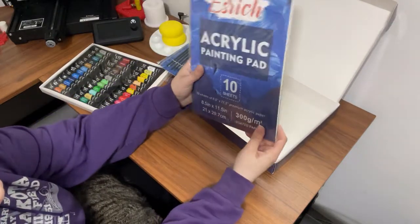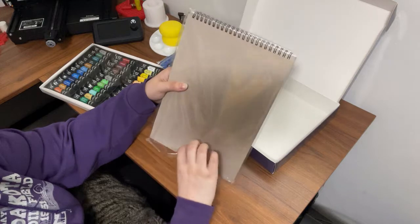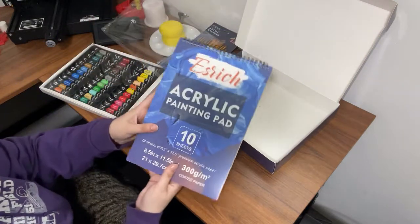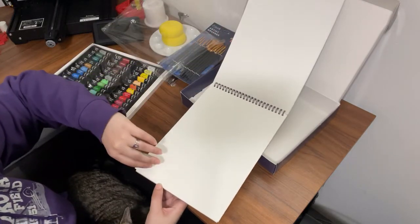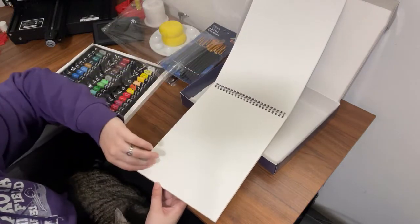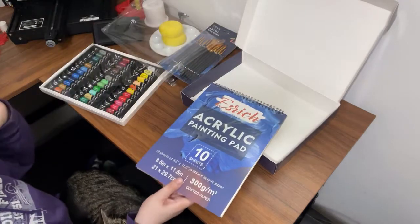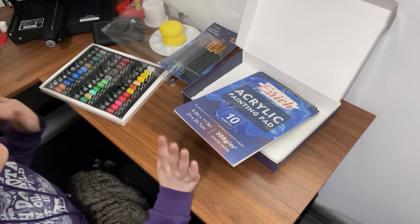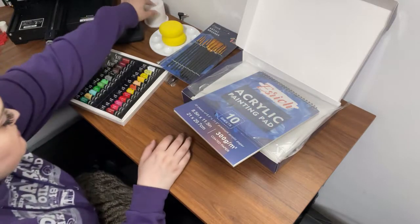And then lastly here, we have an acrylic painting pad. This came with a pad with 10 sheets of paper, but it's supposed to act kind of like canvas so that you can test the paint colors and different brush strokes and things like that without having to actually use a real canvas. So that's a good little starter kit.